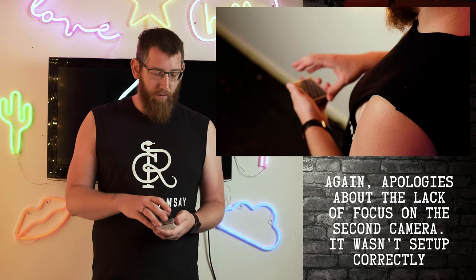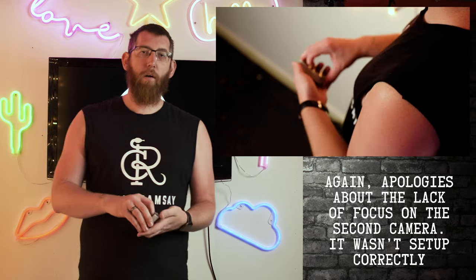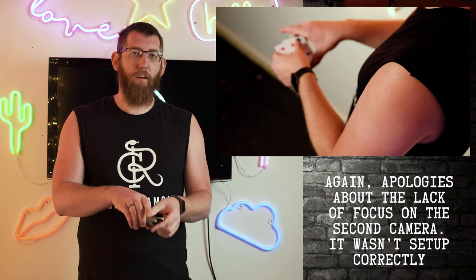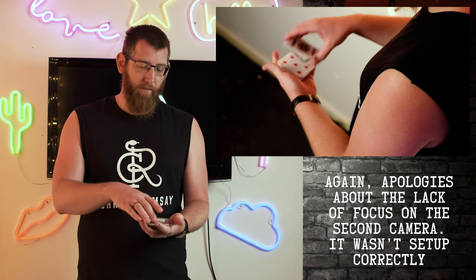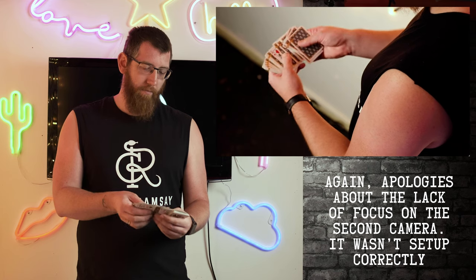To recap the reversal: go from your pinky break, put that card on the top, grab the deck with the other hand for the thumb break, take off half the cards, then the other half of the cards, and there you go — that card is now reversed.